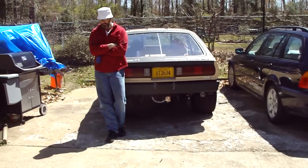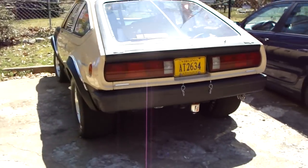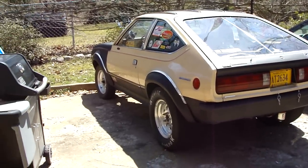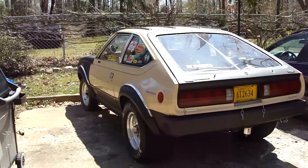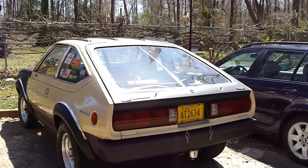We're running the Eagle probably tomorrow — Chad's gonna start driving that, gonna have a new leash on life. That's the one that went 9.70s off the street at 137 mph. It's gonna be better than that this time because we lightened it up a little bit — Lexan window in the back, fiberglass bumper, Lexan side windows.